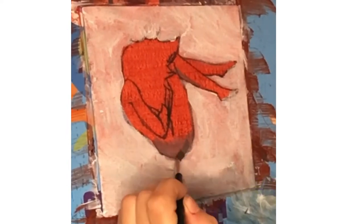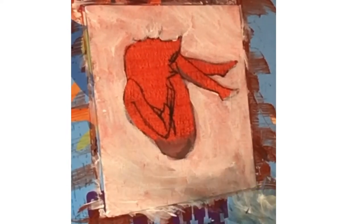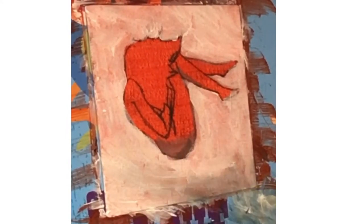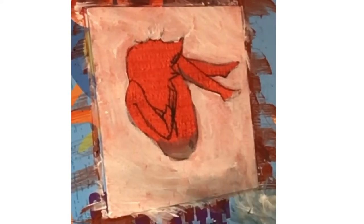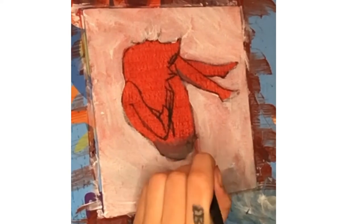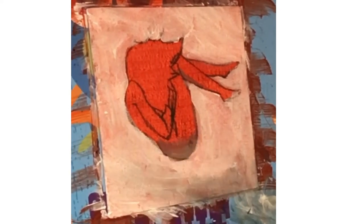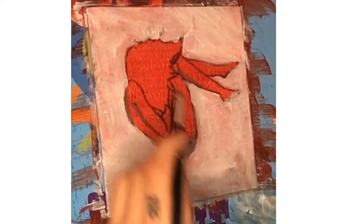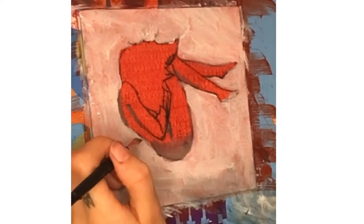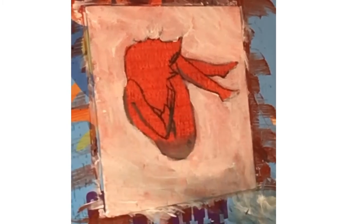I tried to do the same thing for the body as I did with the background, and — surprise — it didn't work. This time though I was determined to make it work, so I spent the next hour and a half just piling on acrylics. Did it work? No. But who cares, this is YouTube.